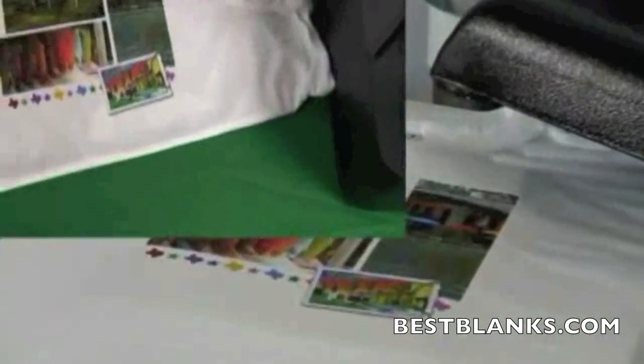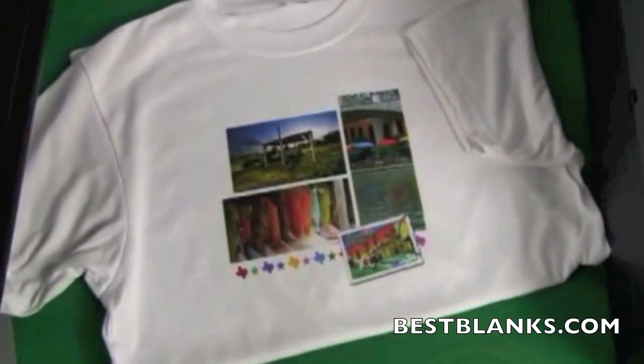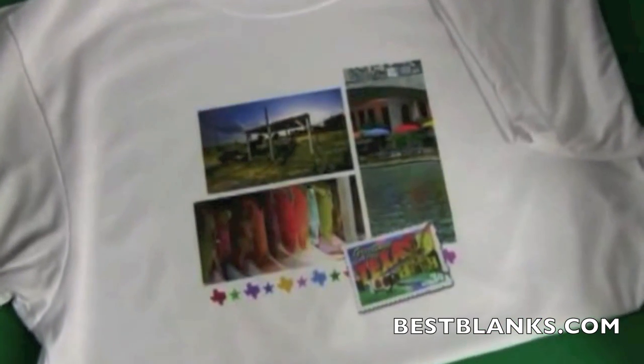Quickly lift the transfer paper off the shirt. This should be done smoothly to prevent any blurring of the image. Note that the items will be extremely hot. Other types of poly performance include sweats, hoodies and polos.